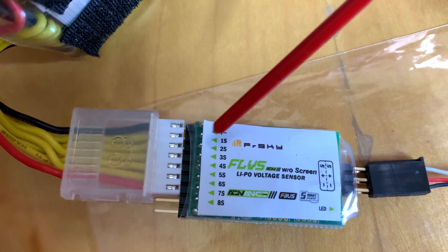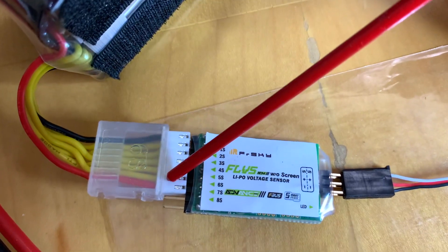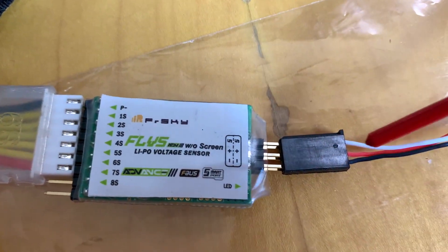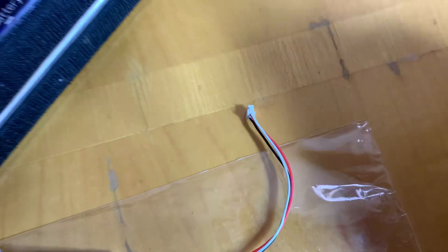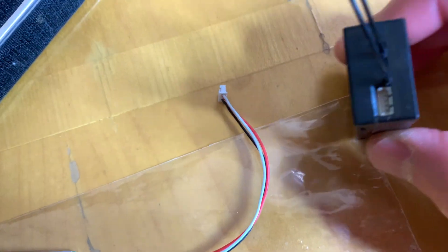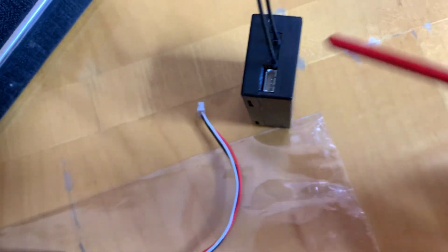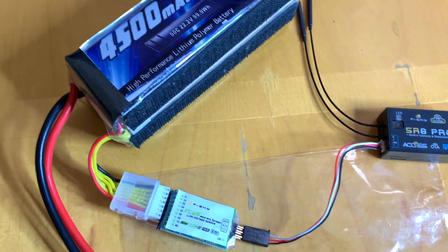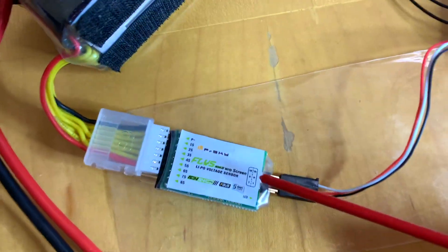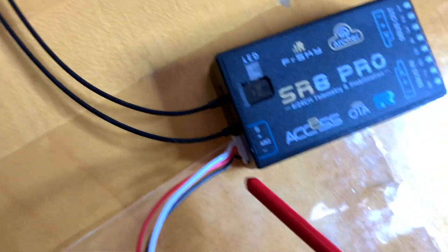The sensor connects to your battery — make sure the minus sign here is plugged to the black wire. It supports 1S, 2S, all the way up to 6S. The other end of the sensor uses an S-port connector, and make sure the negative sign is aligned with the black wire. This S-port connector connects to the SRA Pro receiver right there.